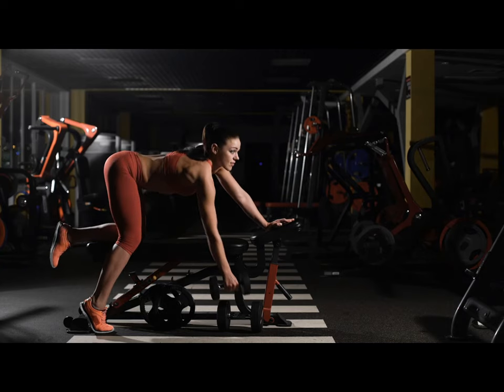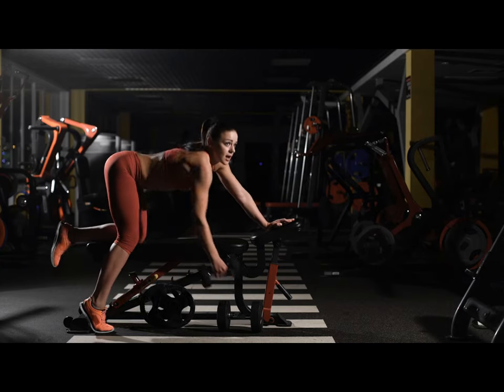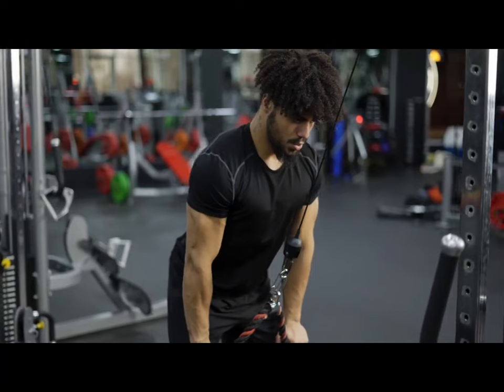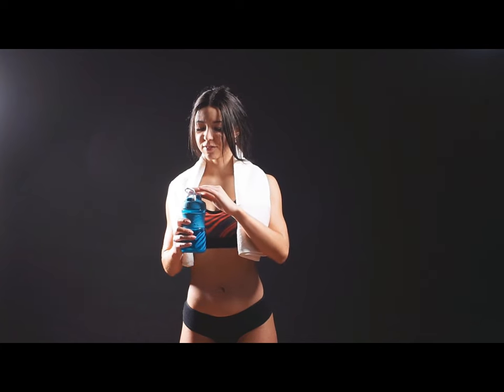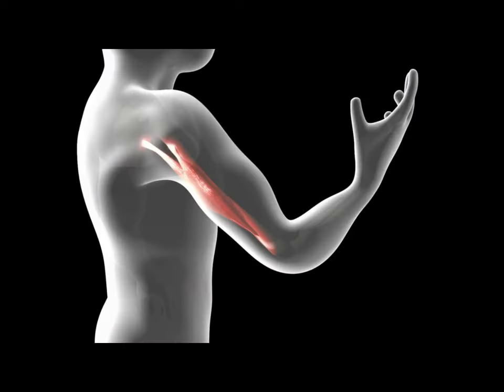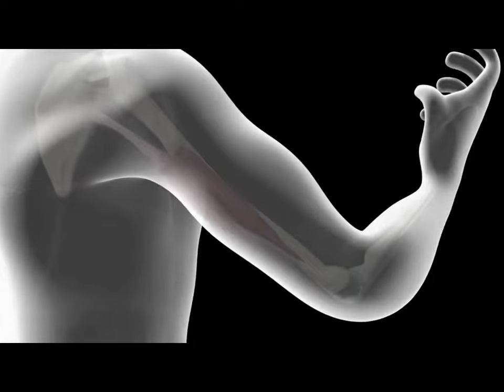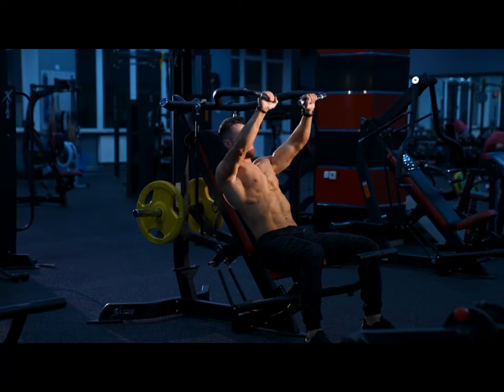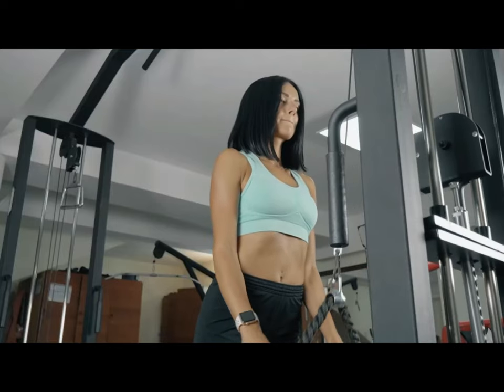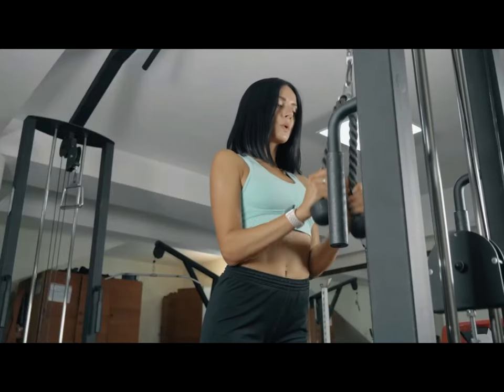To increase the volume of the triceps muscle, perform 8 to 12 reps. The total number of sets across all triceps exercises is 3 to 6, with 2 to 3 minutes rest between sets. A 2007 study showed that the triceps are approximately 67% type-2 muscle fibers, meaning that training with heavy weights and low repetitions is best. Train slowly and without jerking to recruit all motor units.